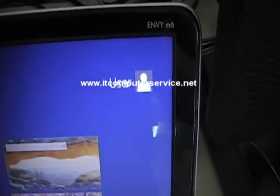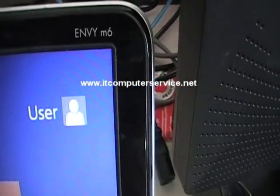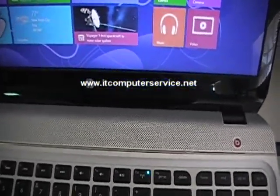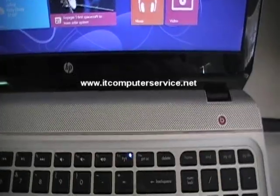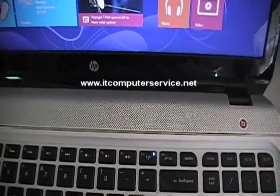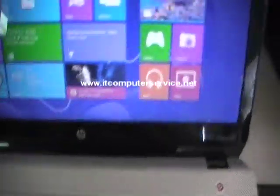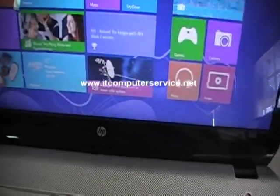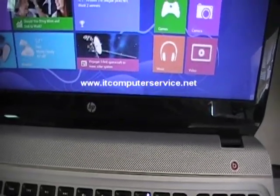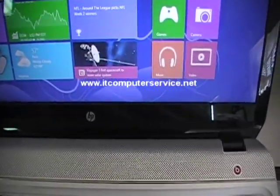In this video I'm going to show you how to create a restore disk for the HP Envy m6 on Windows 8. This will work on any computer — if you watch our videos you can see we have different things on how to do certain things, like how to access the BIOS and how to remove passwords. On this particular one I'm going to show you how to create your restore disk, just in case you want to create a set of disks.